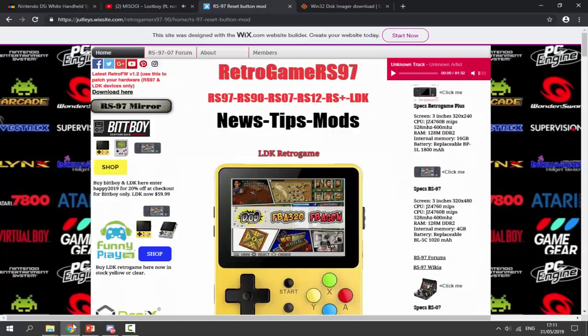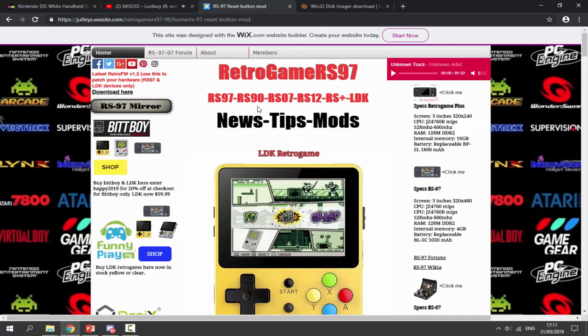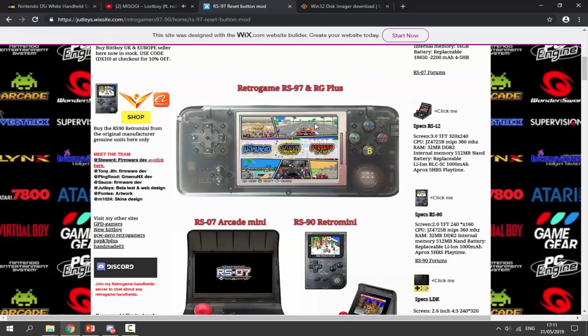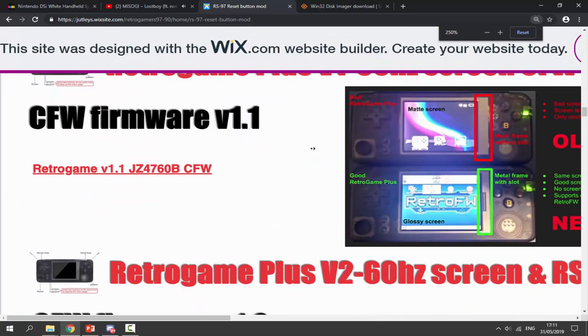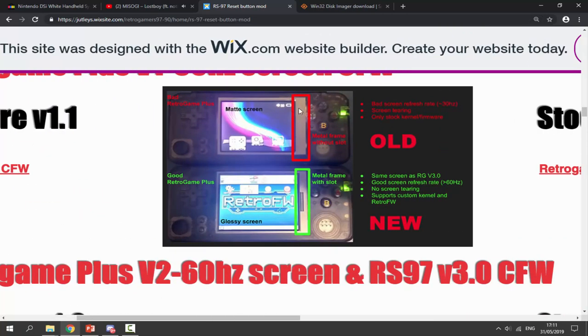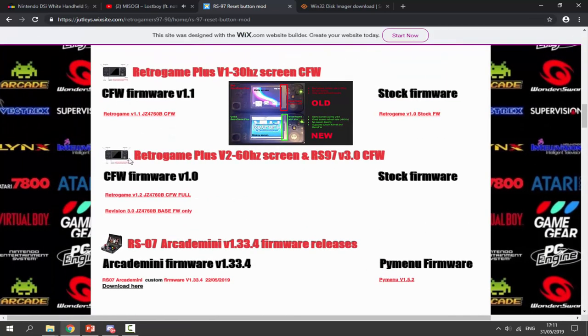What you want to do next is go to the links in the description of this video. The first link is to get the custom firmware itself. Scroll down and here it is — the Retro Gamer RS97. If you scroll down, you can find out which version you have. There are two types: an old version and a new version. I have the new version because my metal frame has a slot in it. Once you've found out which version you've got, you can then get the custom firmware for it. Mine was firmware version 1.0. You can pretty much get any custom firmware you want — you can get this version or this version, it's entirely up to you.